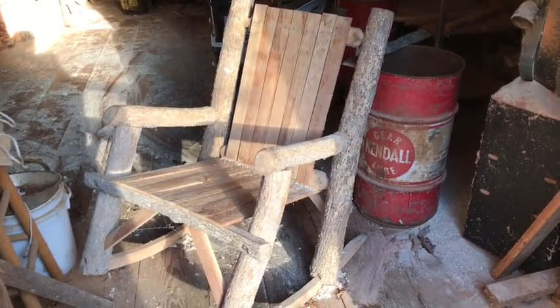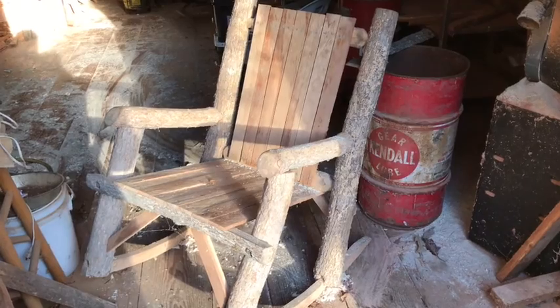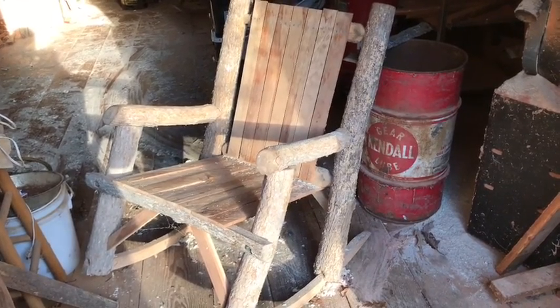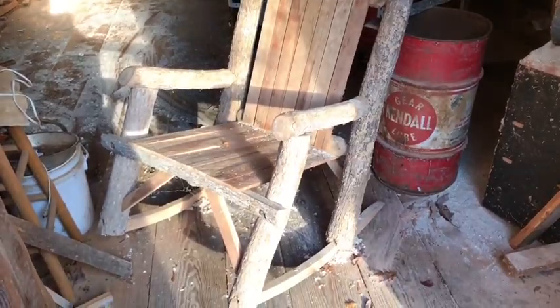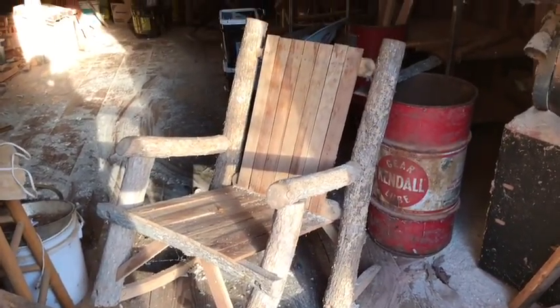All right folks, today I'm going to show you how to make this log rocker right here. This is made of sweet gum and cherry. Let me show you what I've already gotten started with.